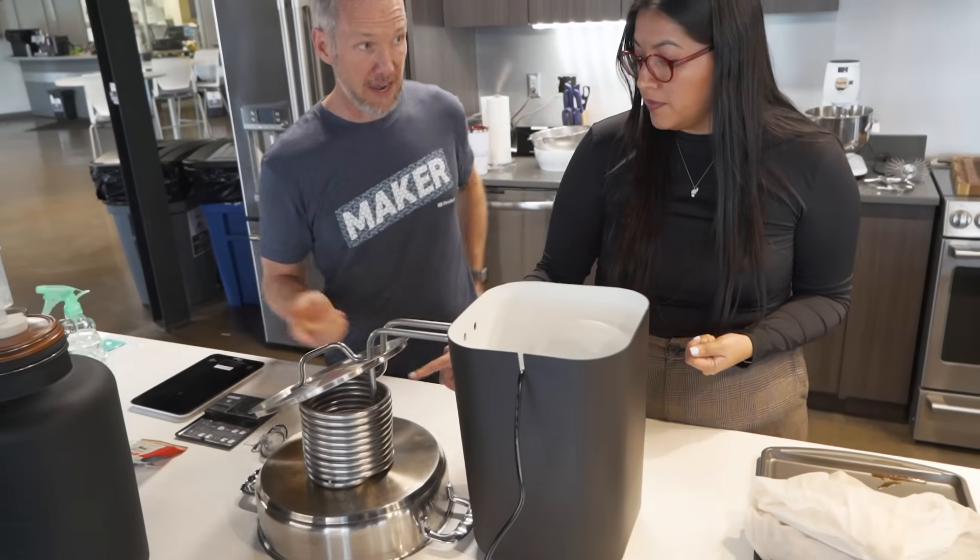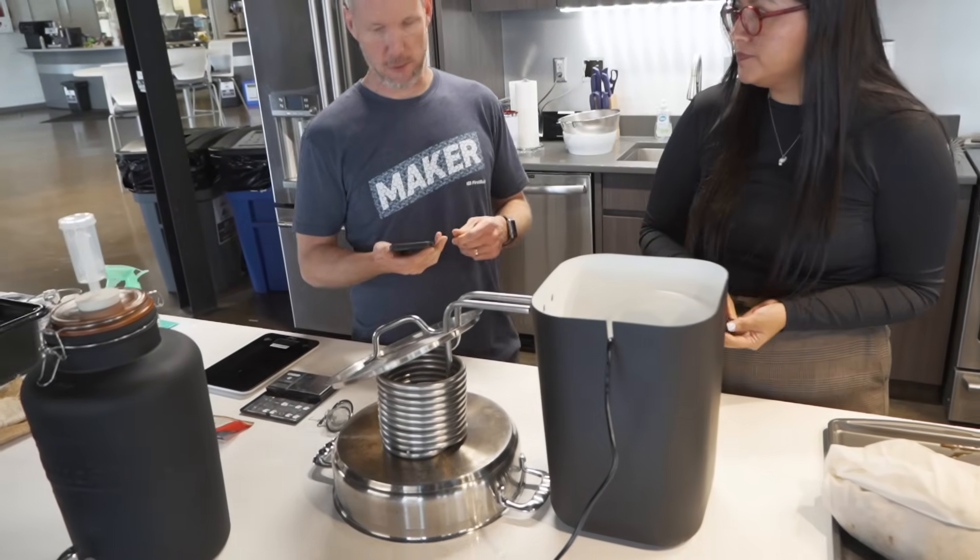One more thing — we are going to bottle in the next couple of weeks, and we're going to share an update on how the beer tastes. So stick around and maybe find out.